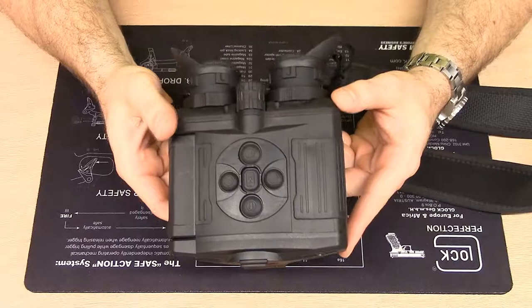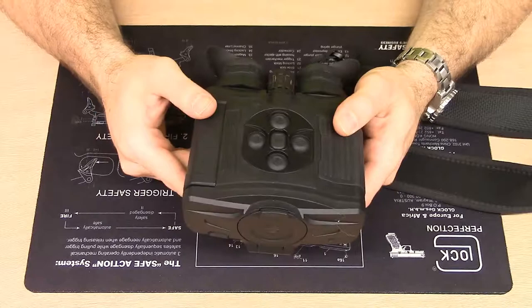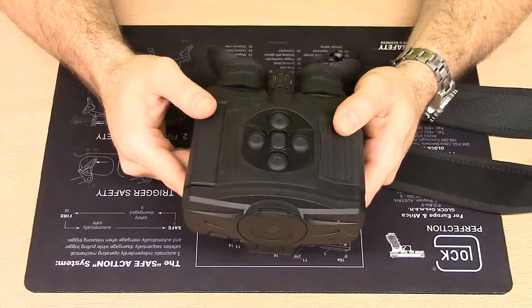I hope you found this first look at the Pulsar Accolade XP50 Thermal Binoculars to be informative and enjoyable. If you have any questions, please leave them in the comments and I'll try to respond in a timely fashion. Please subscribe to the channel and stay tuned for more reviews of cool outdoor and firearm products. Thanks again.